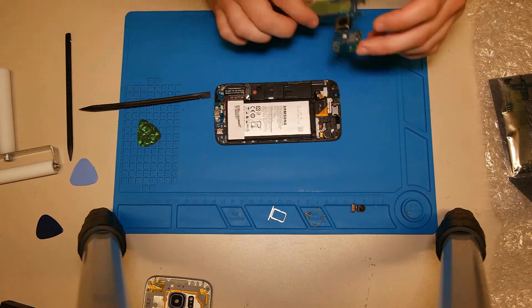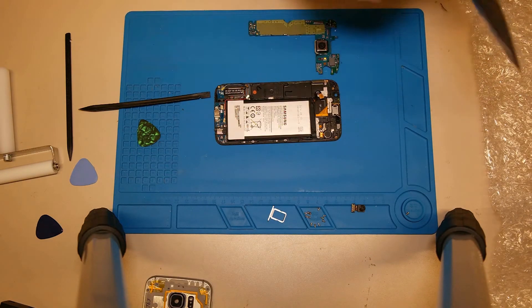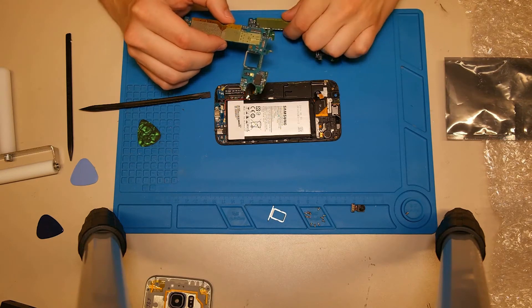After that, you can try to lift up the top of the main board, or try to disconnect the dock connector from the other side at the bottom of the main board. If you lift up the top of the main board, be careful with the different flex cables and connectors.